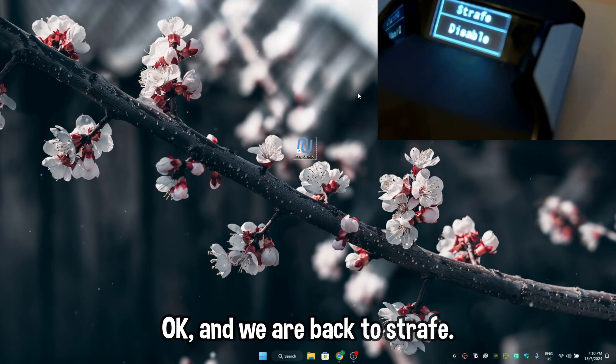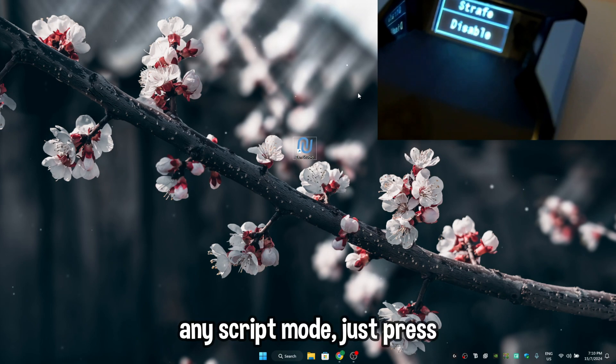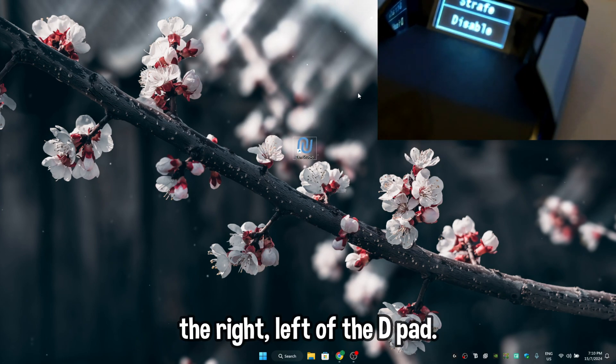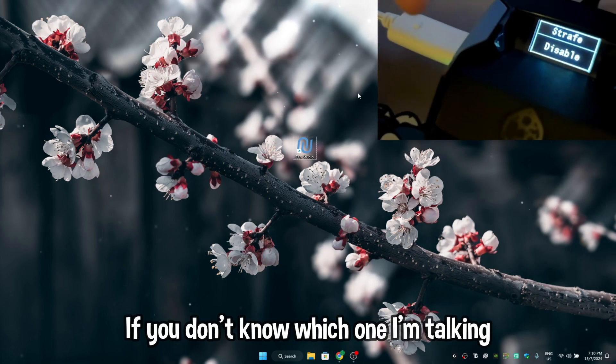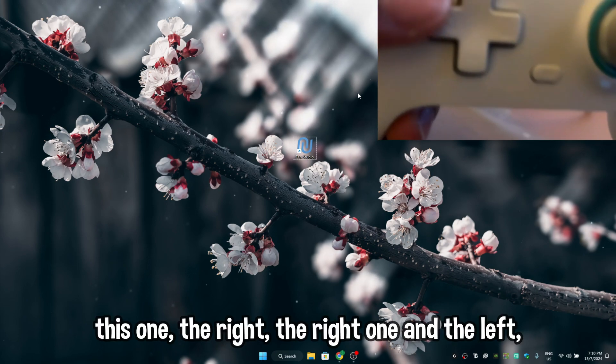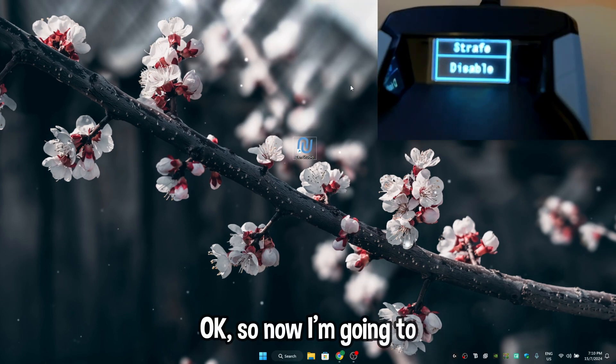To turn any script mode on or off, just press D-pad right or left. Right is for on, left is for off. If you don't know which one I'm talking about, it's the right and left directions on the D-pad.